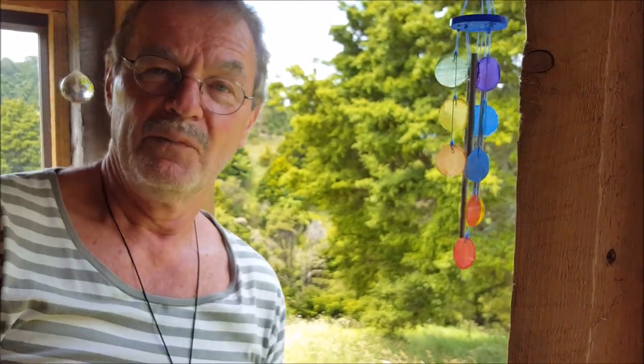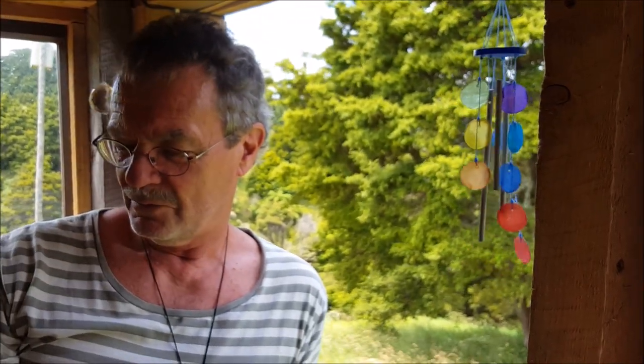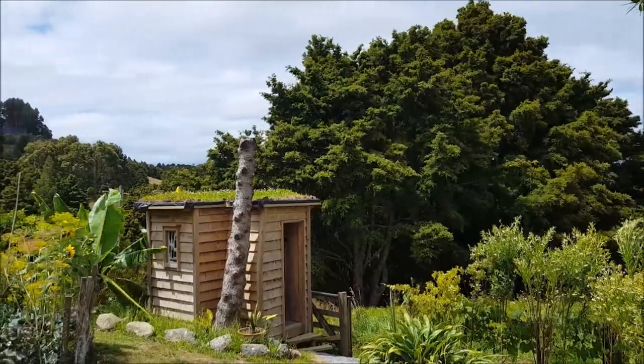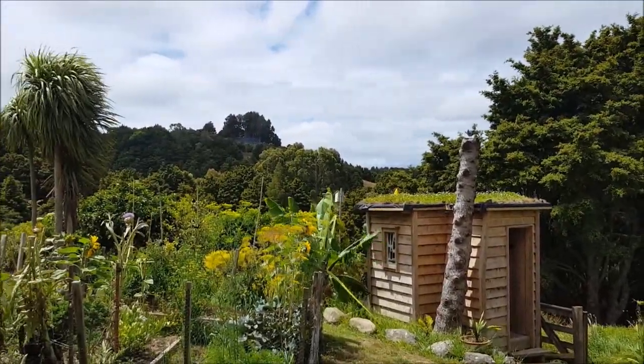I think that's what it's all about, this Hummus Toilet — that we have something which brings us closer back to nature, to where we come from. A simple way of connecting to nature, not a complicated one, not a technical one.